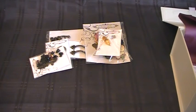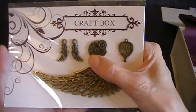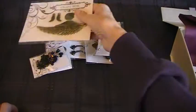There's lots in this box. Look at that — isn't that lovely! It's a big angel wing. And then you've got little wings, a steampunk cog, and a hot air balloon. This is really lovely.